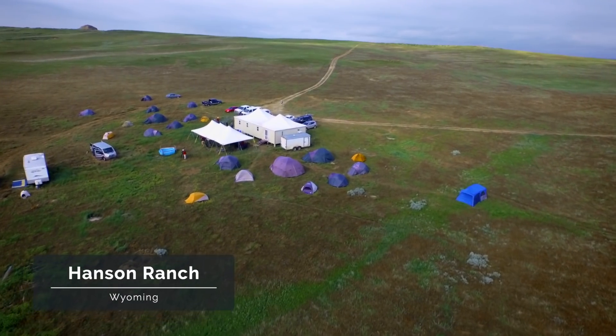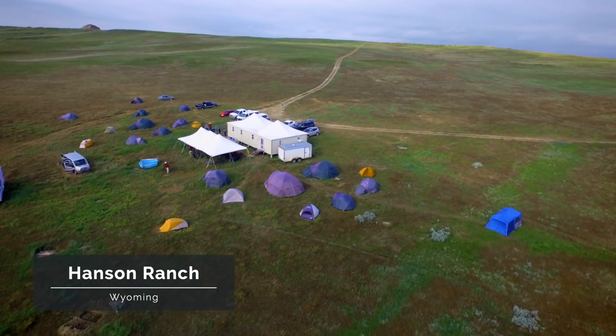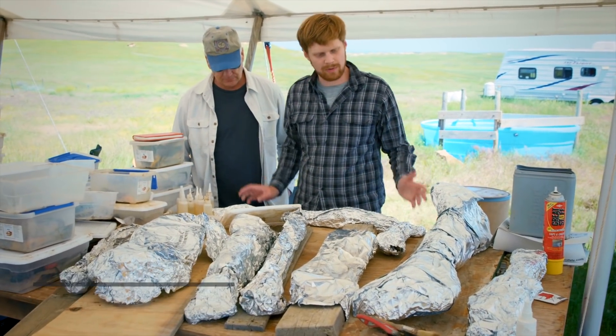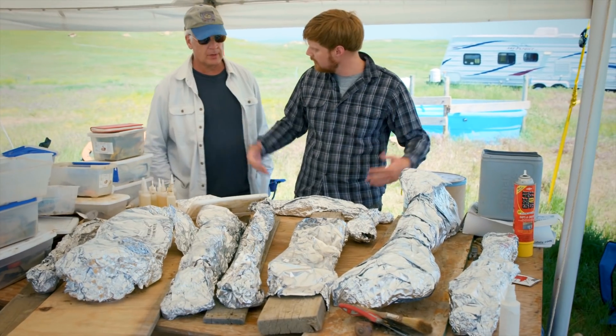Matt, give us an orientation here. We've got a lot of stuff. What do we have here? So this is where we're bringing in the bones that we dug out in the field.